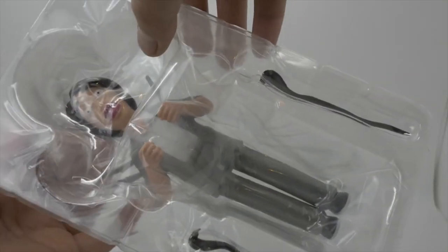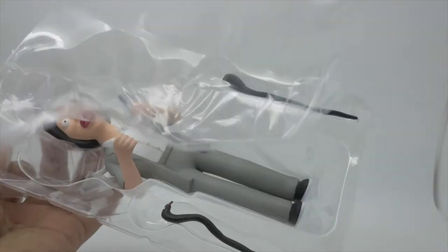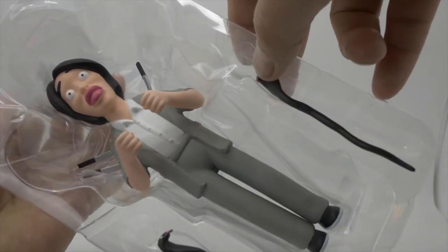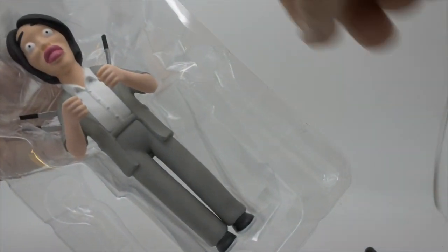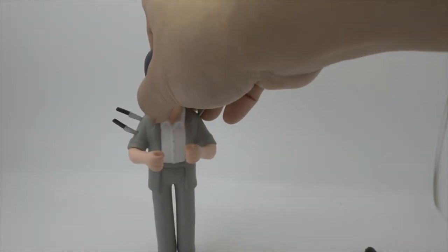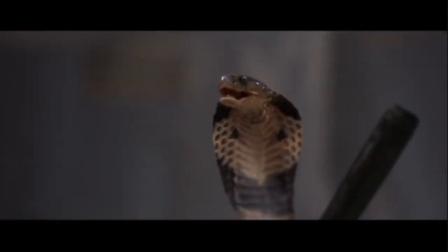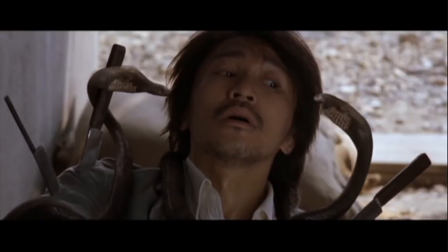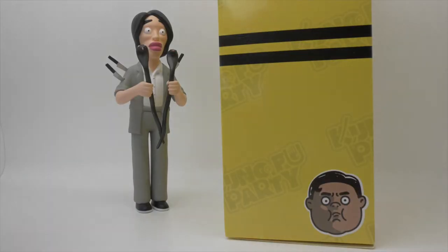Let's let Stephen breathe. Anyone got any anti-venom? Yeah, you remember the scene — he's even got those knives stuck in him. Wow, the smell of vinyl! Let's see if he stands up — ta-da! Let's put Stephen aside.